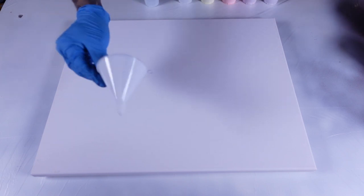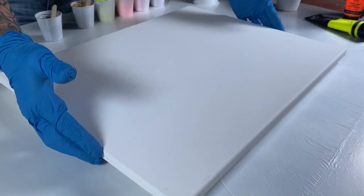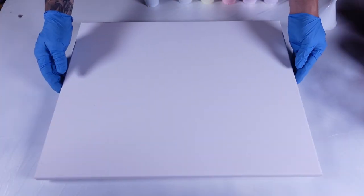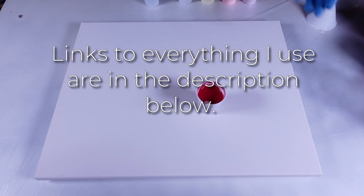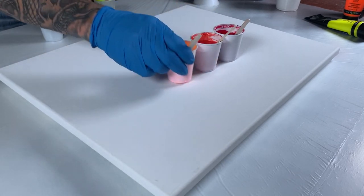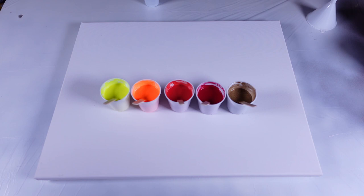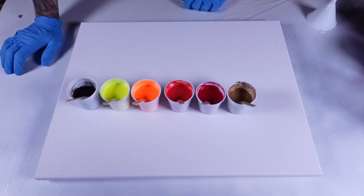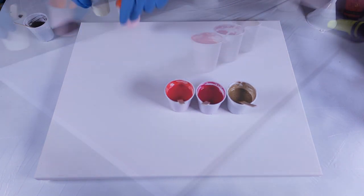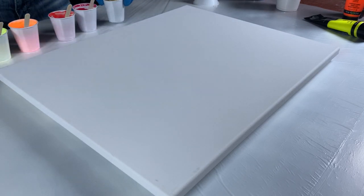What's up y'all, welcome back to the channel. Another video today — I am going to be doing a funnel pour on a white background. This is a fairly large canvas; I'm not used to working with giant canvases. The color palette I'm using today is cadmium red deep from Liquitex Basics, fluorescent red from Liquitex Basics, fluorescent orange, fluorescent yellow, some gold, and a little tiny bit of black. It's gonna be a fire-inspired pour.